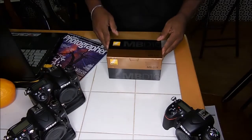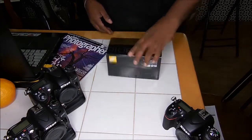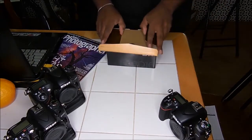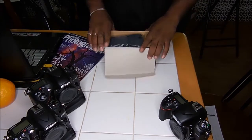The MB-D16 Battery Pack for the D750. Let's get this open and see what we got.